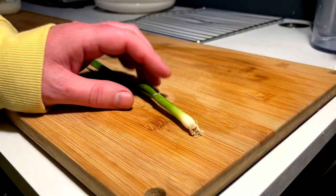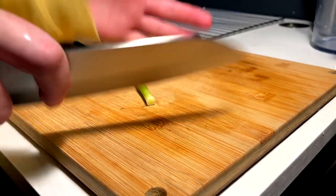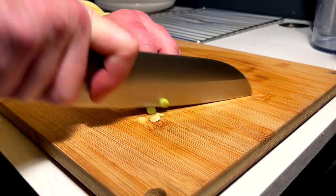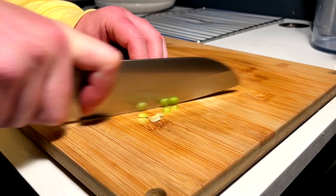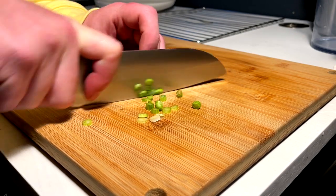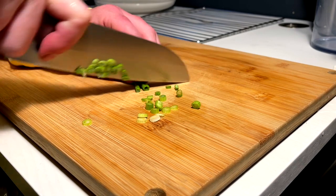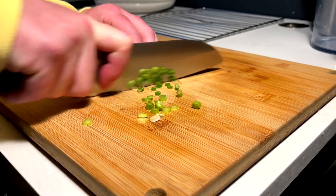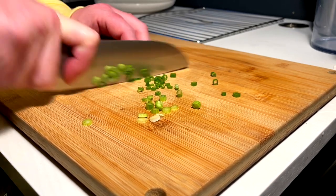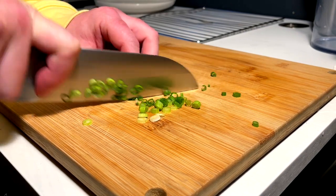We got a tiny little prep task for those who like knife skills in videos. We all know we have to chop the onion — we're going to finely mince the green onion. These probably aren't as fine as they should be, but that's fine. I would prefer them to be a little thinner for sure.